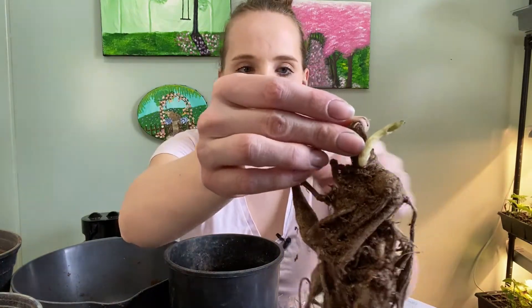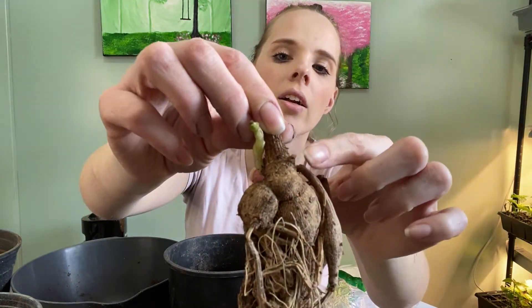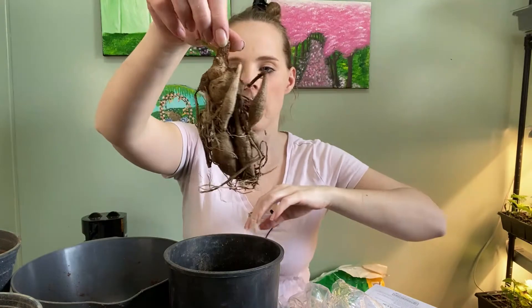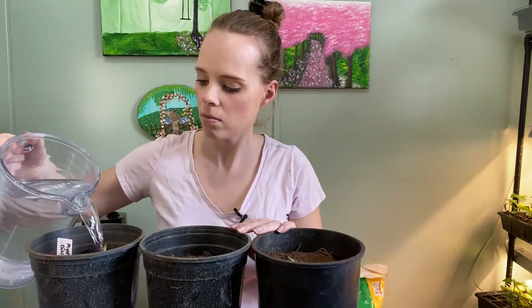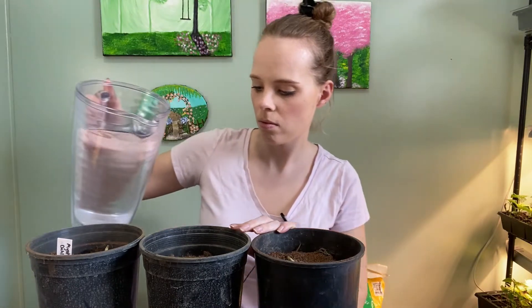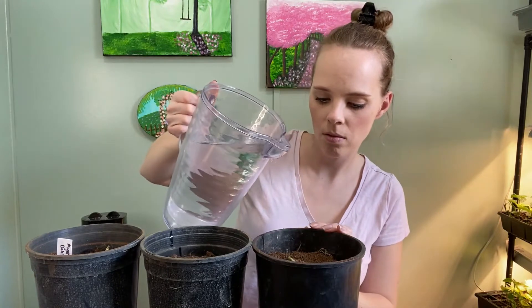And last one — Lavender Perfection. There's a really nice eye starting there, and then there's actually another eye right there — I don't know if you can see it, but that will be coming up as well. Alright you guys, that is it for potting up dahlia tubers, and I will see you tomorrow for planting up dahlia seeds.